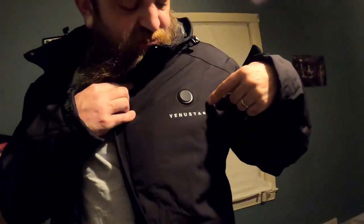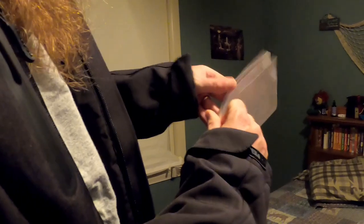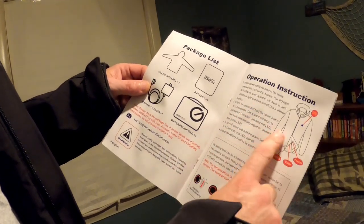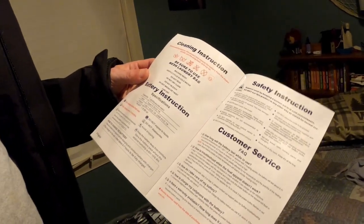Okay, so this is what I got in the mail. I got this coat from — I think it's pronounced Venustas. It sounds fancy, and there's the logo right there. This is a heated coat. You can see in the pocket there's where the battery goes, with a cord inside that it hooks up to. I think it's waterproof. Here's the user's manual, the charger for it, a waterproof bag, and the operation instructions showing preheat, high, medium, and low — just like an oven. I hope I don't cook myself in it. It's got the waterproof bag you can keep it in too, which is kind of cool — it actually came packed in that.